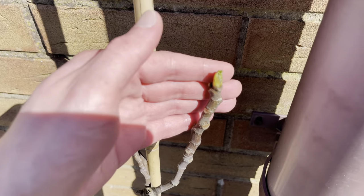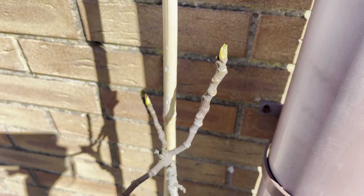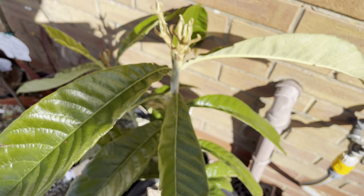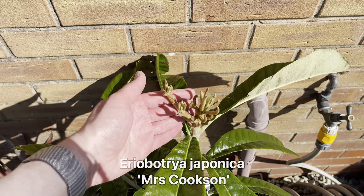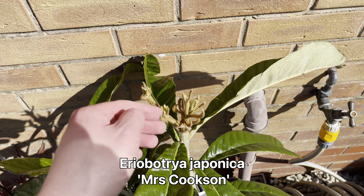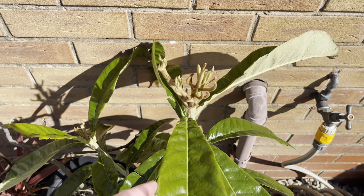You can see the buds are starting to swell as well. This is one of my Mrs. Cookton Loquats, just starting to push a little bit more than when I last featured it.